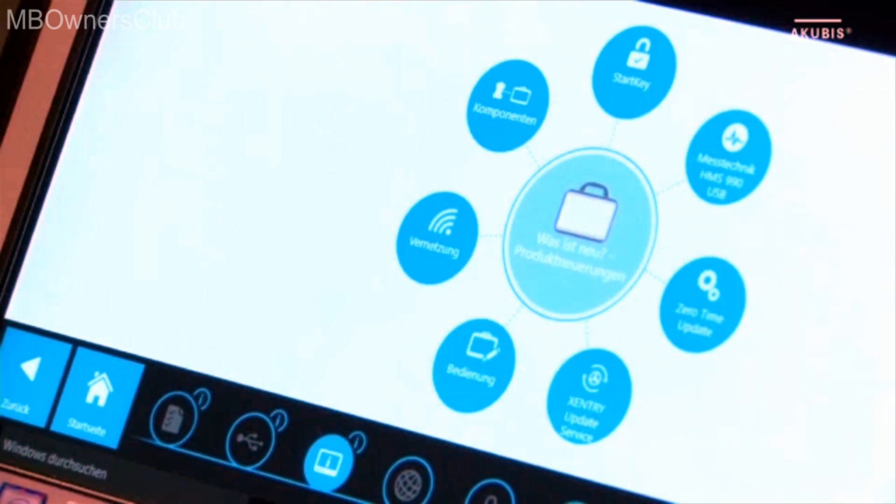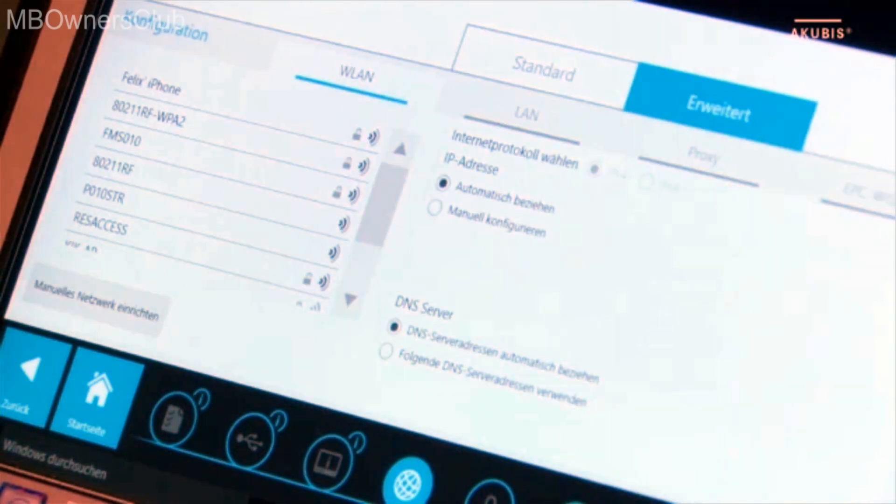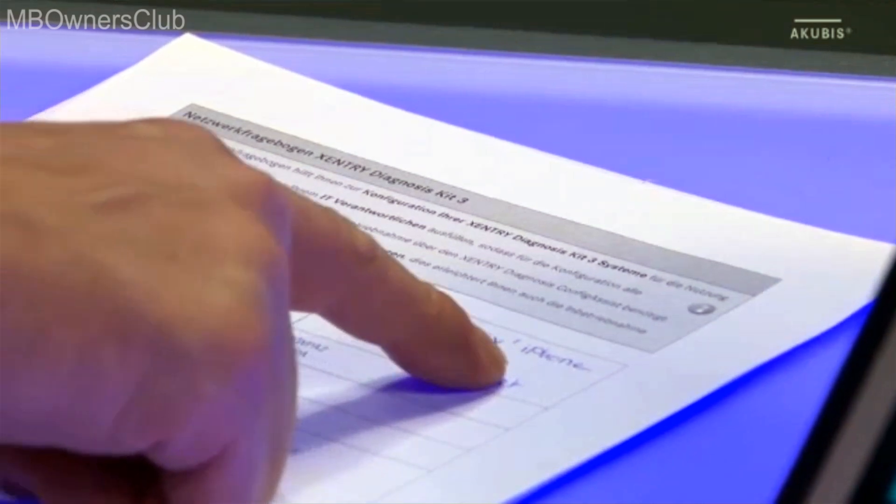Then you get to the network settings. To do this, use the network questionnaire, which was filled out beforehand by your network administrator.